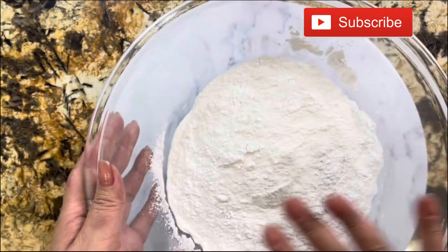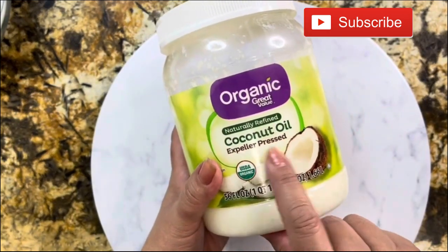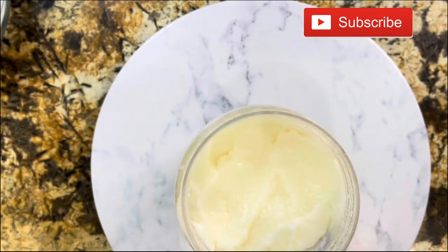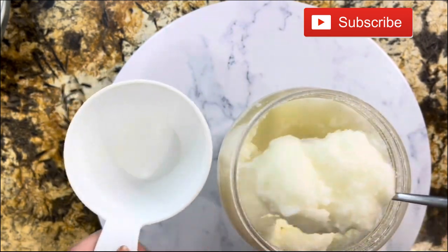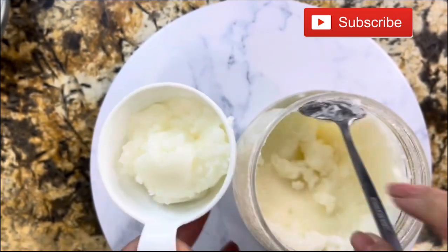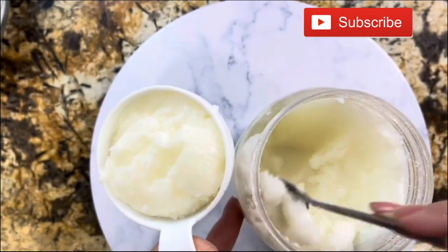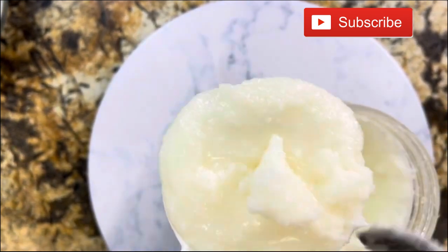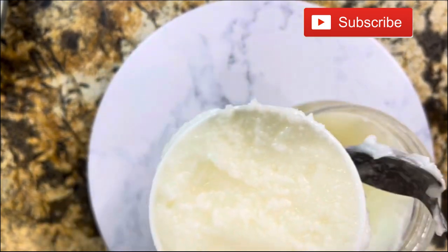Now I'm going to show you what type of coconut oil I am using. Any kind or brand will work, but let me tell you — this is a healthy version. They really come out so delicious that you're not going to miss the lard and you're not going to miss the vegetable oil. You're going to use one whole cup of coconut oil. I'm going to add a little more and then level it out.